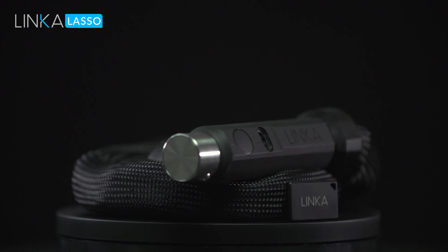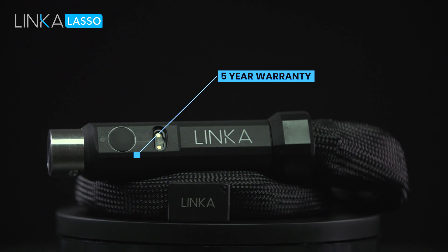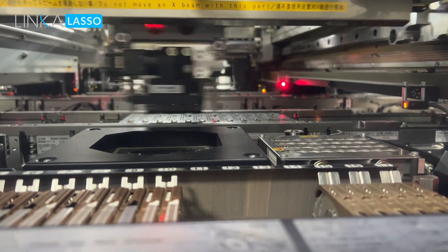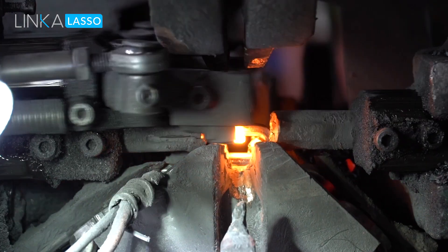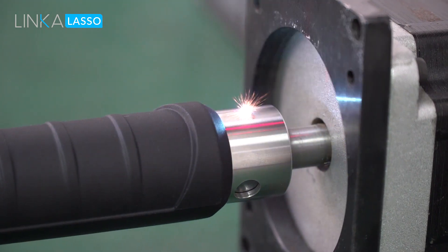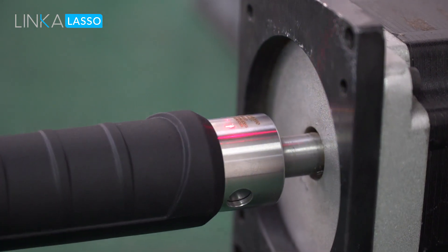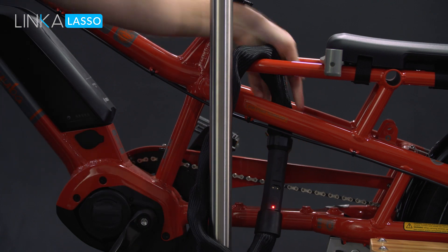So we are the first smart lock manufacturer to ever offer a five-year warranty. We have worked tirelessly for the last two years to hone our technology, find the best material and manufacturing partners to make Lasso a truly unique item in the locking space. So please make a pledge and let's reach this goal together so we can all have a little more peace of mind.